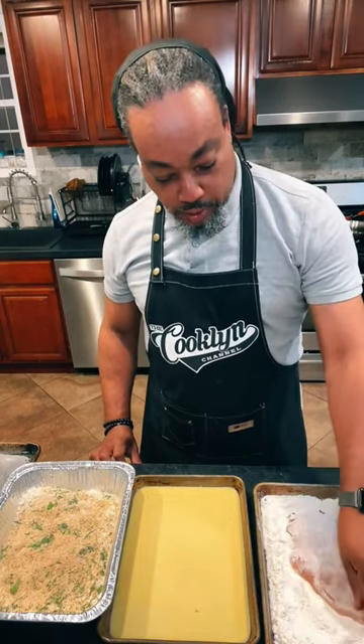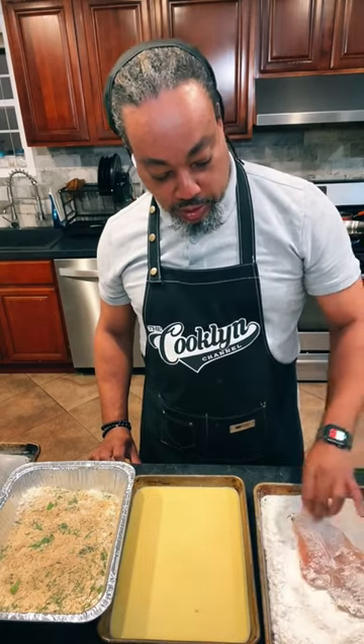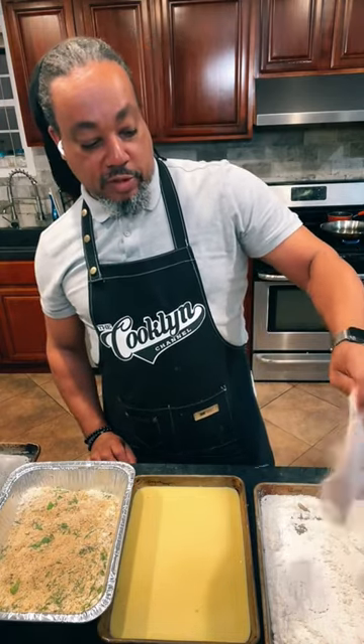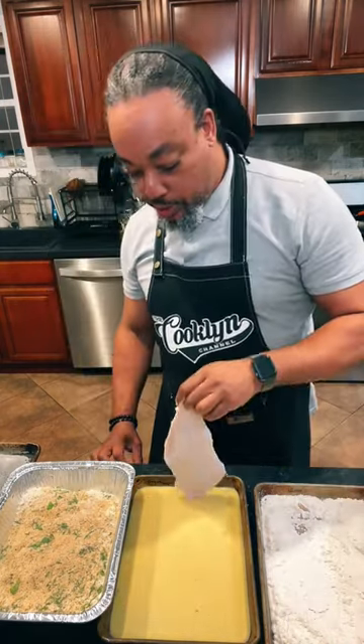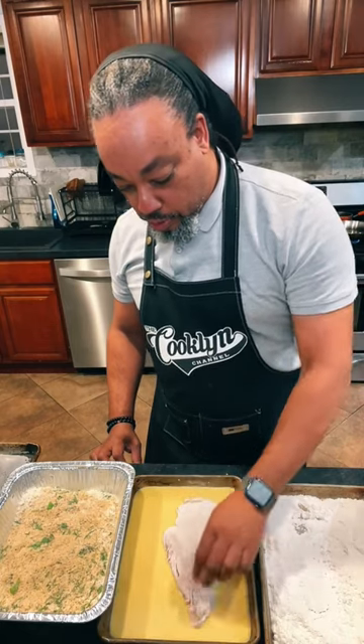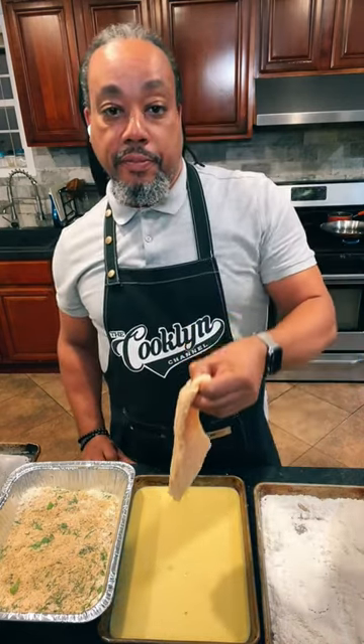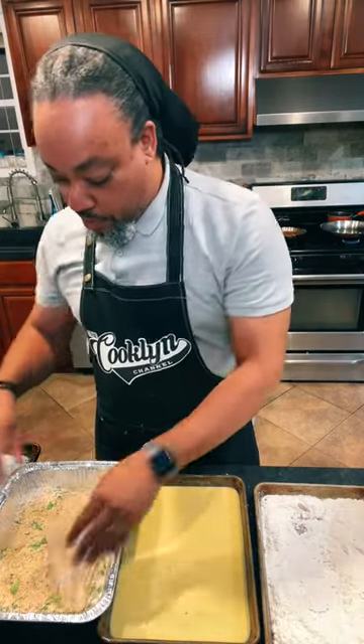So for the flour, it's really just a dusting. Then you want to shake off as much of the flour as possible. And then a light one-two in the egg — let some of that egg run off. And then we're going to go right into our breadcrumb.